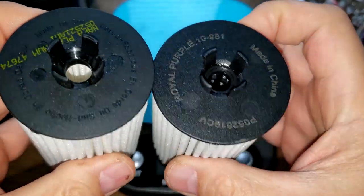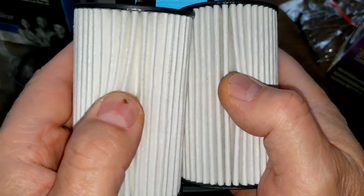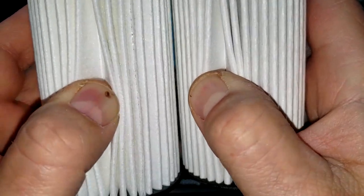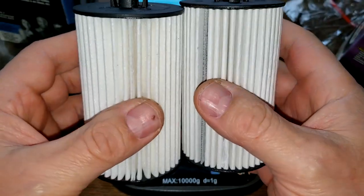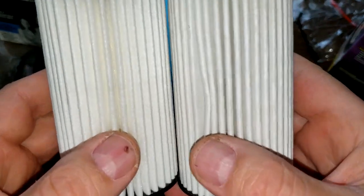I would say the Royal Purple is going to be a bit longer and have more filter media, but I don't know — it depends how deep the pleats are, they look pretty equal. I say we cut these filters open and stretch them out to see how long they are.